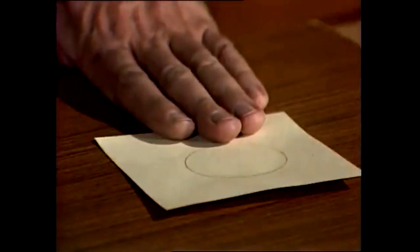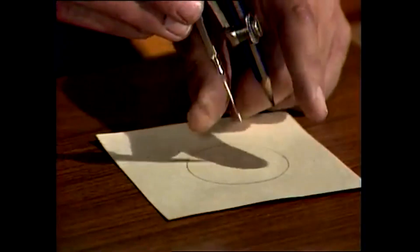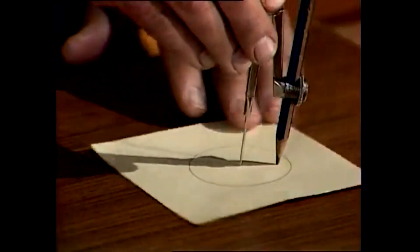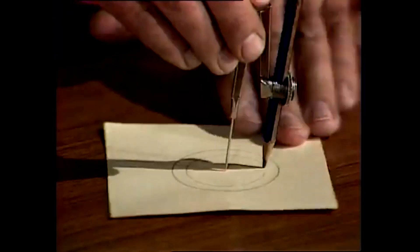You can see how big it is in comparison to my fingers. Close the compasses a bit — it doesn't really matter much, but I would say about a centimetre or so — and do another circle. So you've got one circle inside the other, like that.